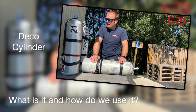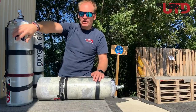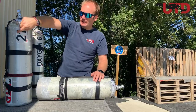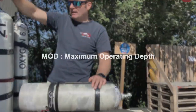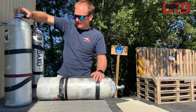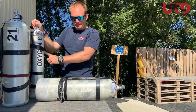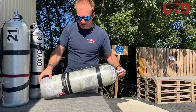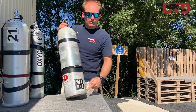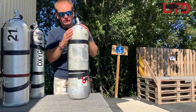A deco bottle, as the name suggests, is a cylinder used for decompression and it's marked accordingly. This is a decompression bottle we use from 21 meters — this is what we call an MOD sticker, and the MOD sticker is on both sides. Here we also have an oxygen bottle with an MOD sticker and the label 'oxygen.' This is a stage bottle — as you can see there are no MOD stickers on it, just an indication of who the cylinder belongs to and an analyzation label, as you would have on all your cylinders.